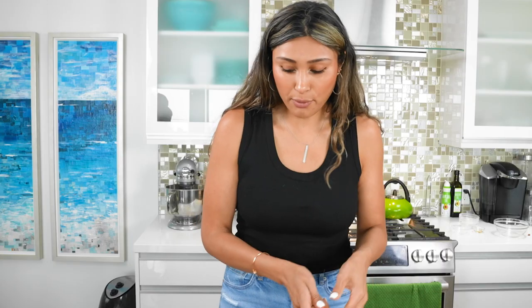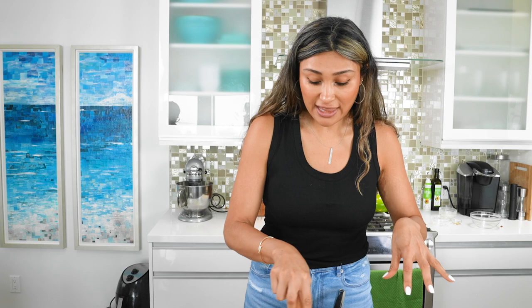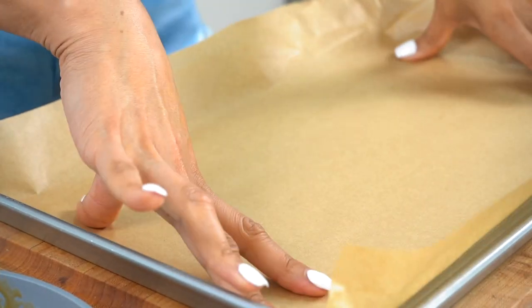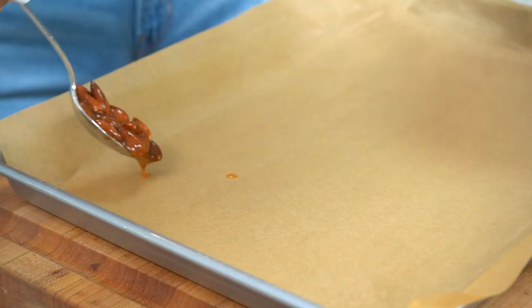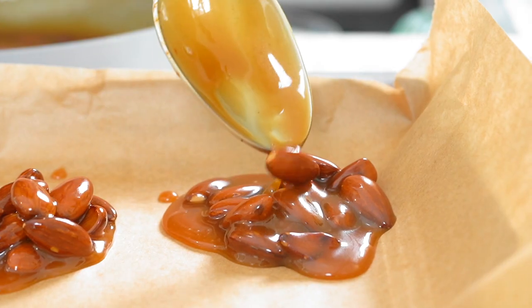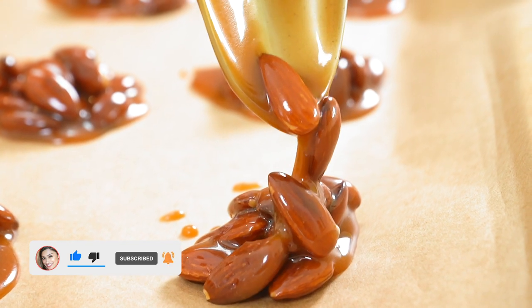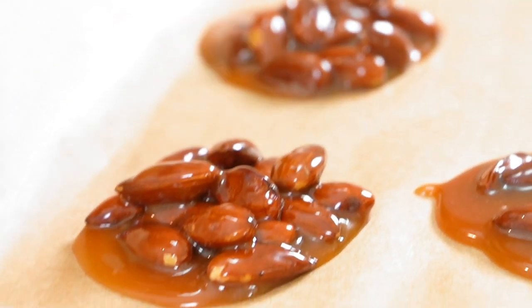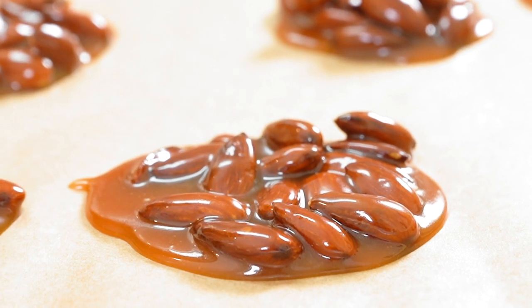Before this cools, we are going to throw in our almonds. You can throw them in just like I am here, or you can form little clusters. We have our baking sheet lined with parchment paper. I'm going to grab a spoon — about a tablespoon. That's the perfect amount of nuts and caramel. So before your caramel gets too sticky, try to form your little turtles. These are called turtles because they look like a little turtle — they should have a little hump. If they end up flat, they're going to taste just as good, but for a traditional turtle you want it to have like a little baby mountain.